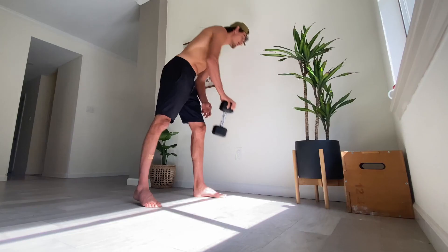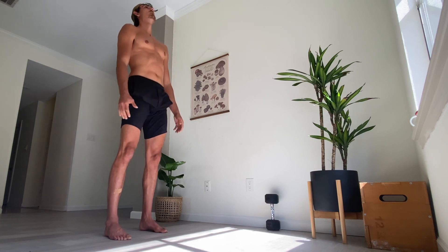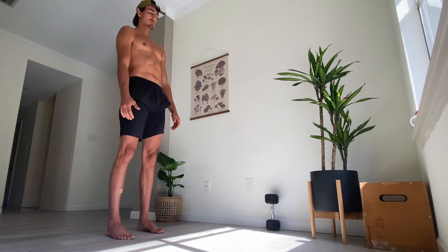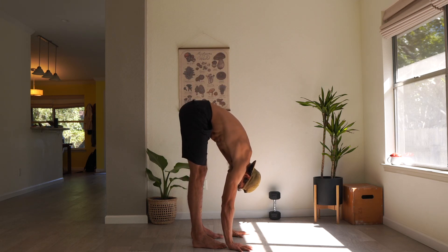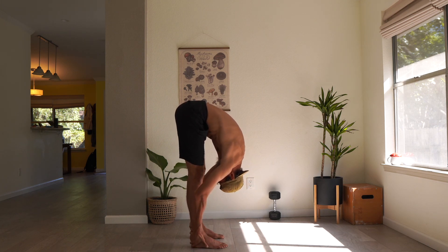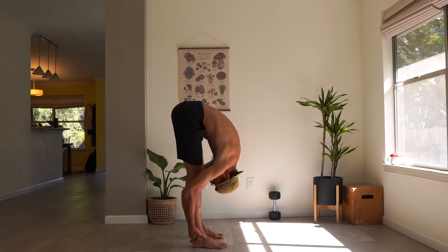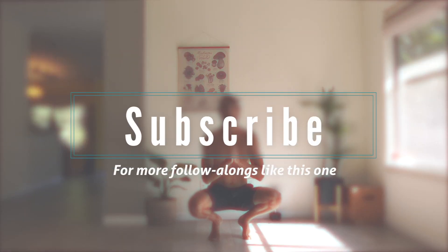Good job — you're done with this round of the follow along. Now retest your forward fold. See if you can go any further, see if it feels any different than it did before. If it does feel different and it's better than before, heck yeah — leave me a comment below and let me know what changed and what it feels like now. That was only after nine minutes of movement and stretching. Restart this video and do it again — I guarantee you'll get a lot further.